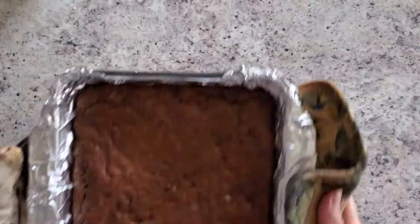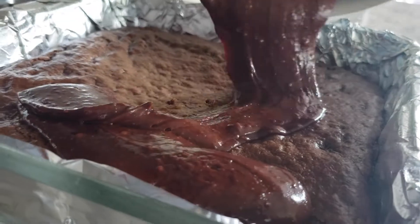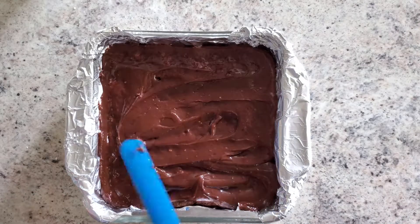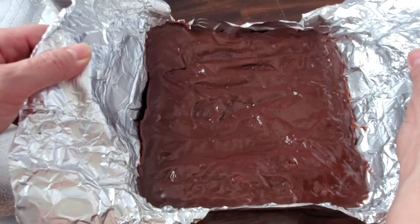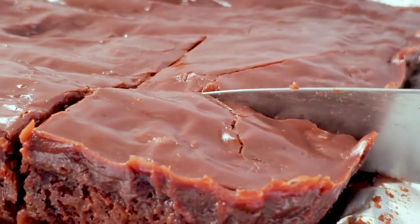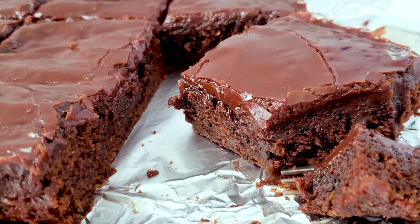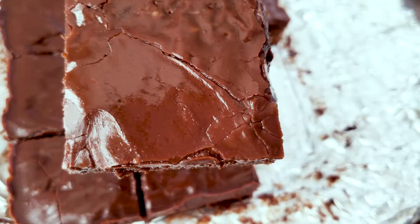When the brownies come out of the oven, pour that frosting on immediately. Spread it out evenly over the top and let the brownies cool for about 10 minutes. Then lift the foil out of the pan, cut into pieces, and serve. Yummy! Just like that, your brownies are magically done. Don't tell anyone there's vegetables in it — they'll never know. I will see you next time.